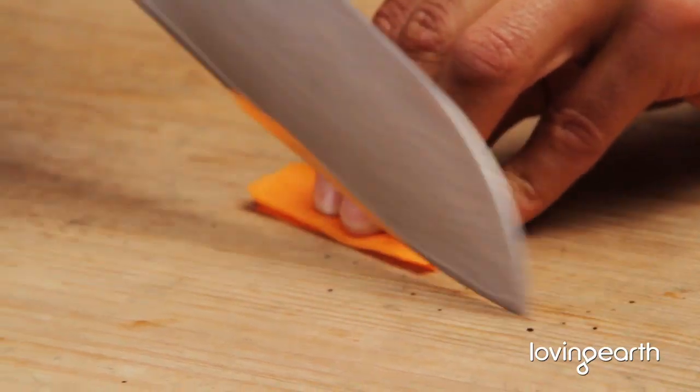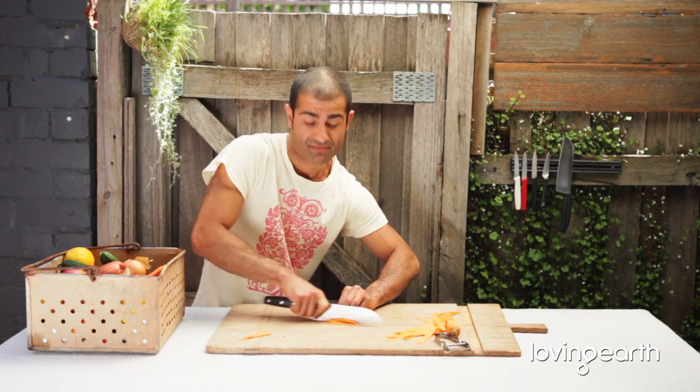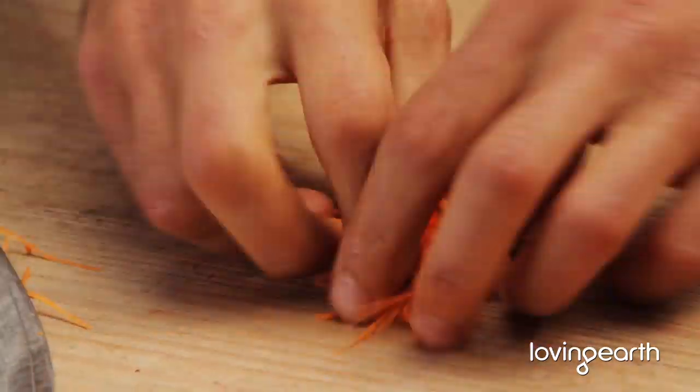So here we go. And after a while, you'll know what's happening, because you haven't cut your finger yet. And then you've got julienne.